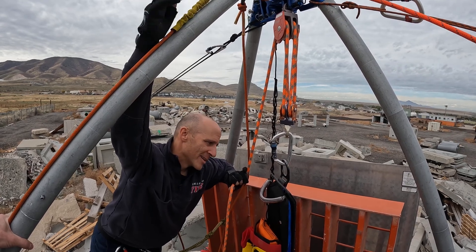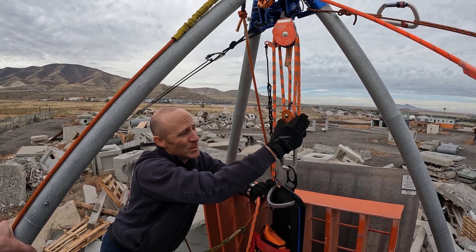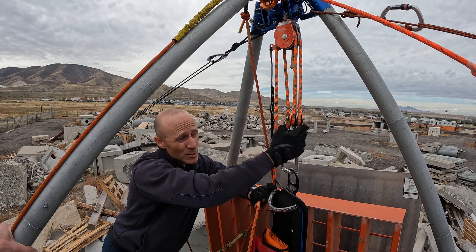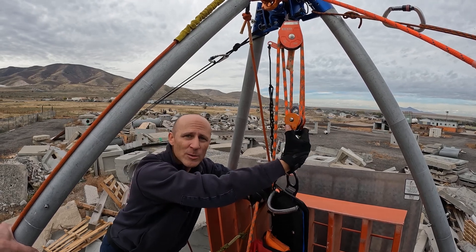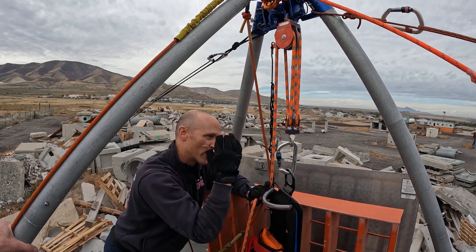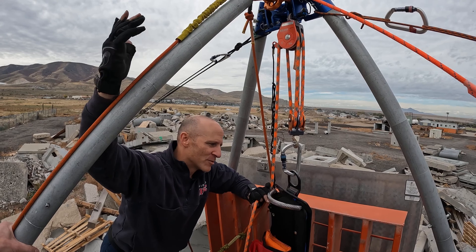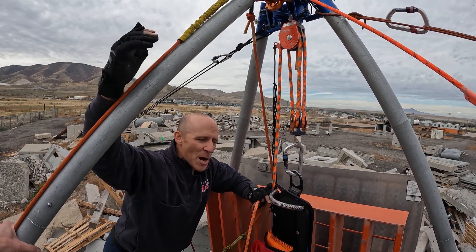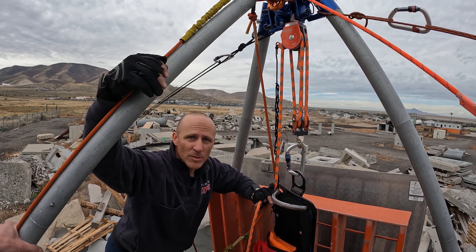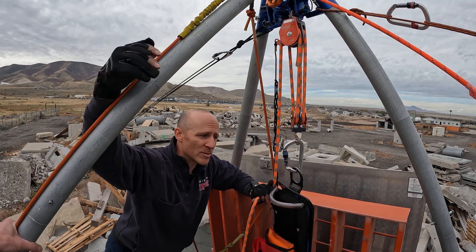It's not that the pre-rig system is terrible — it has its place. But it lures people into being content with a one-size-fits-all solution for confined space, which it's not. It pigeonholes people into thinking this is what they're going to do every time, and it doesn't allow riggers to get creative, to think critically about resulting forces and which system is going to work best in a given condition or scenario.